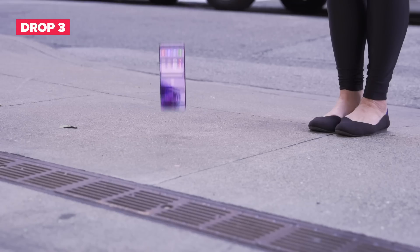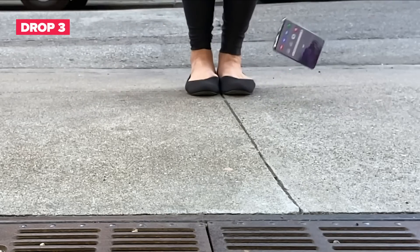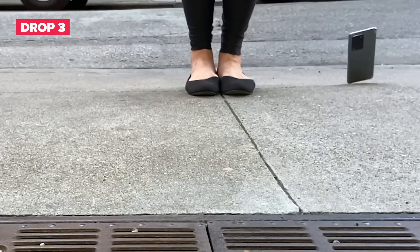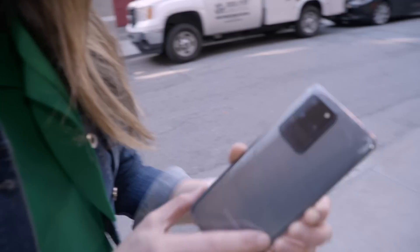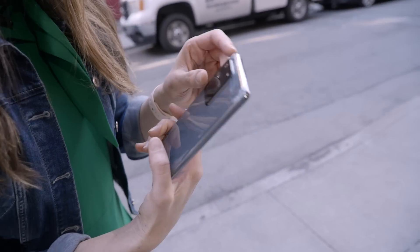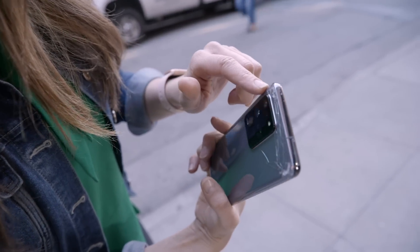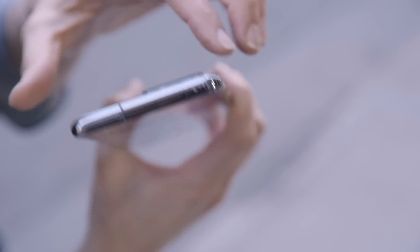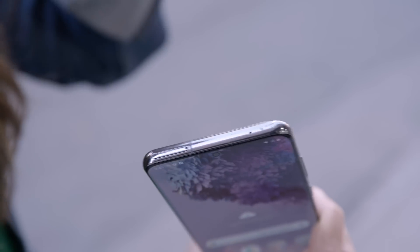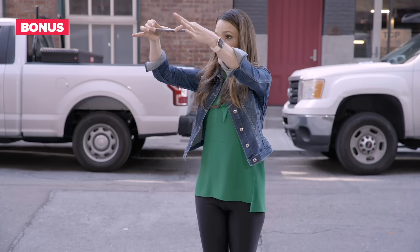That didn't quite land exactly how I wanted it. Not a lot more damage than it already sustained because it really hit the top corner — the metal frame up there took all of the impact. This side continued to break a little bit since there wasn't as much prior damage on this corner, but most of it was absorbed by the metal frame. We're going to do this one more time on the back from eye level — drop!